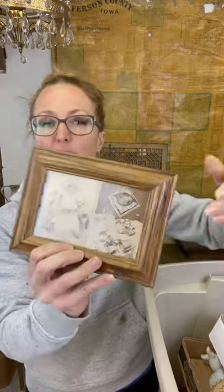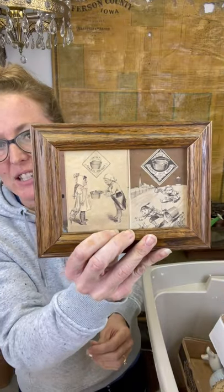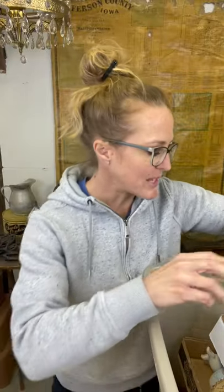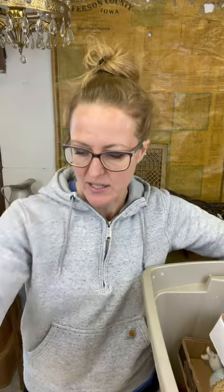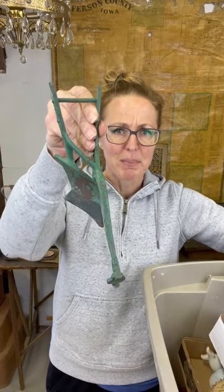My dad pretty much asks me about everything because he has decided his judgment is no good. These are neat little advertising cards with information on the back - because pretty much he will think I'll want something and I'm like no, and then something he planned on throwing away I want. He's decided he doesn't know anything and he just needs to ask me. Chippy green - love this little plow. That would be cute on a shelf. This has a little bit of damage but there's like glitter - actually I think it's matches - inside.